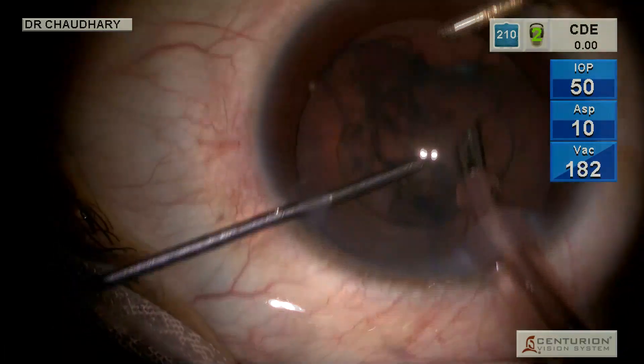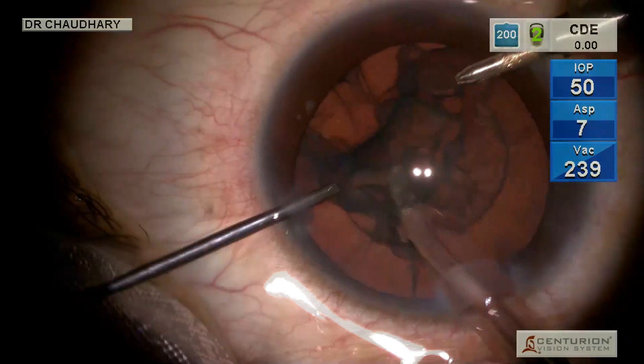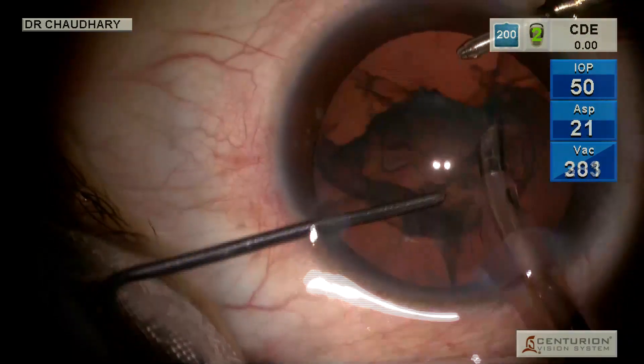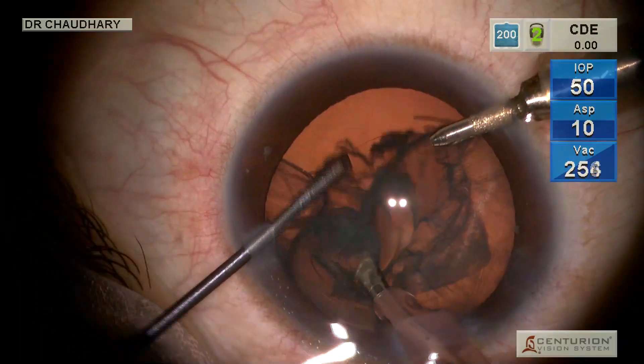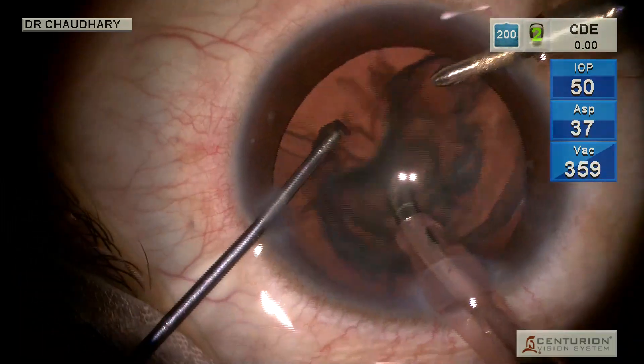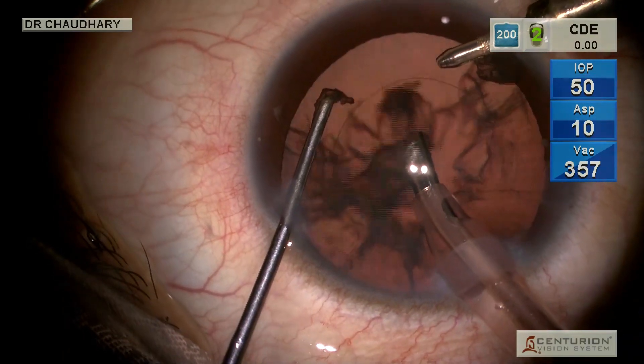Look at the top right panel — the total CDE is zero at all times. And it is in a matter of seconds that this nuclear material comes out. Zero phaco energy.